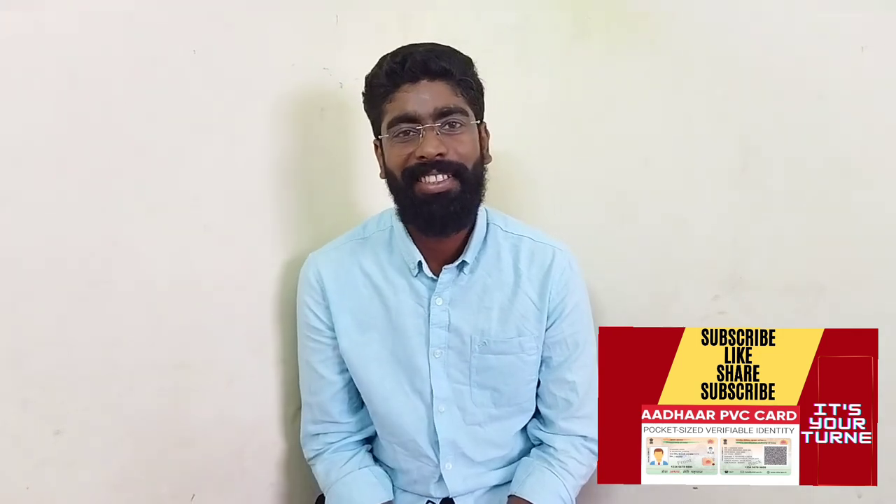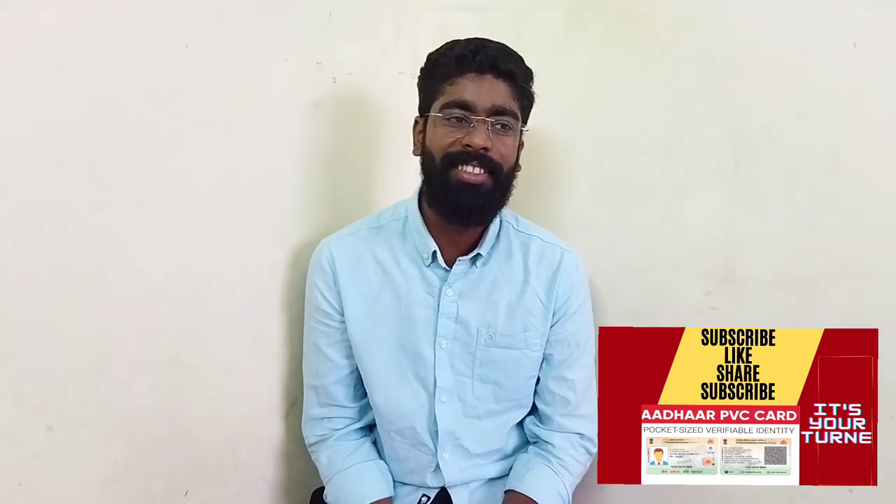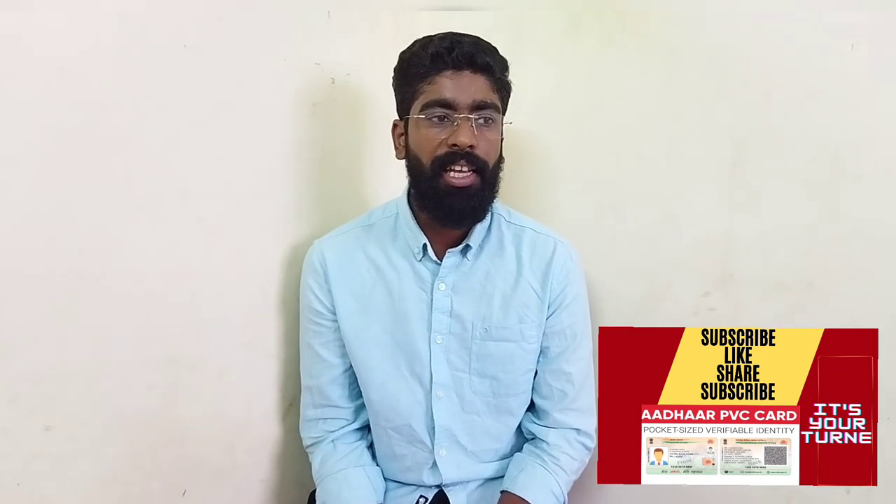Hi everyone. I am going to share this video with you. This is a very important document.